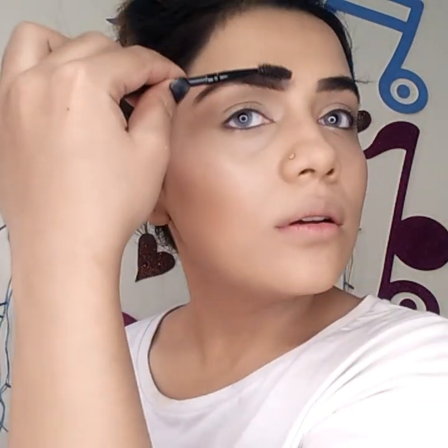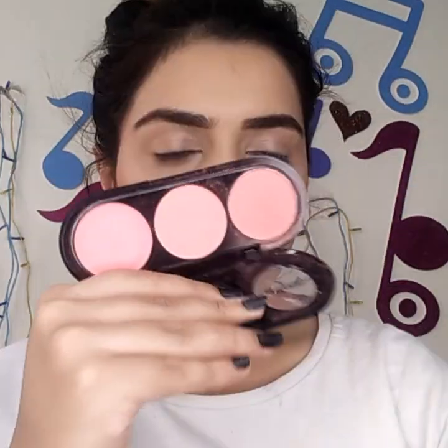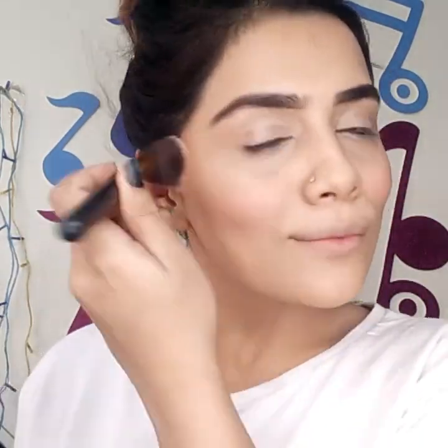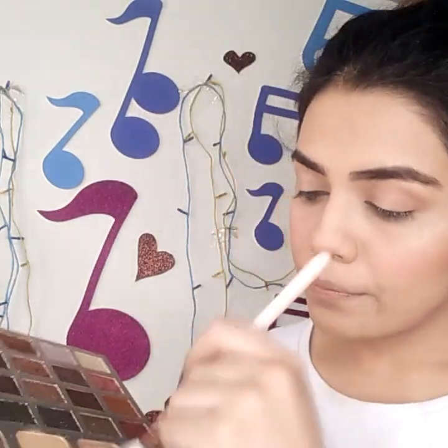I'm quickly fixing my eyebrows — I didn't spend too much time on them; I like them a little rough these days. Preferences change, you know! Now I'm taking my Makeup Forever blush palette and using a dusty rose color on my cheeks. I also have this shimmer palette — there are all shimmers — and I'll warm up the crease with the contour color.